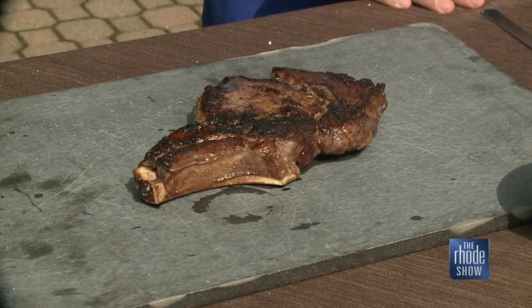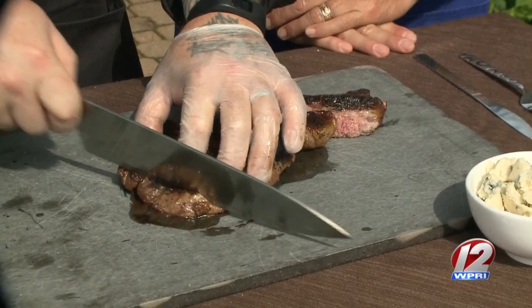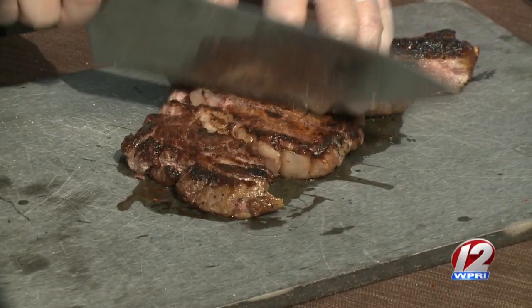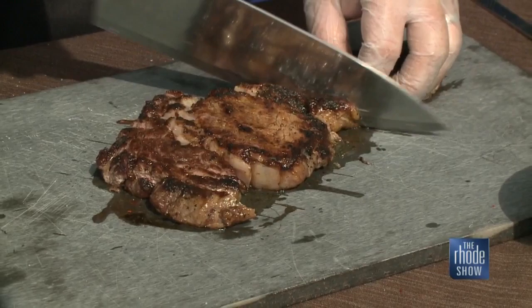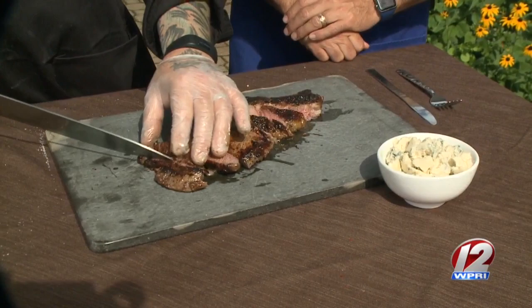We're going to take this right off the bone, and we're going to leave some of it because somebody's going to want to gnaw on that thing. Then we're just going to slice. Look at how good that looks. When you buy a steak, you do want some fat in it so that it doesn't dry out and lose that flavor. This steak has a little bit for everybody — some pieces are fattier, some pieces are leaner, so if you're passing it around the table, everybody gets a little bit of what they want.